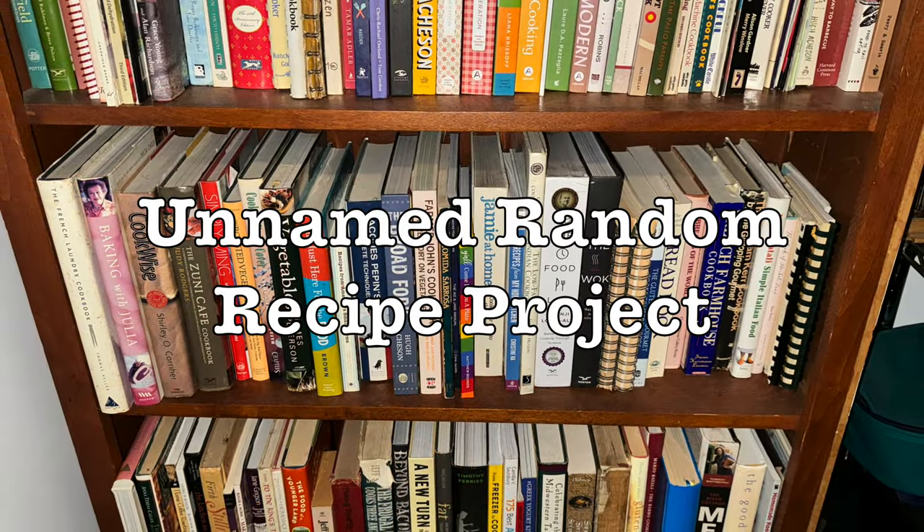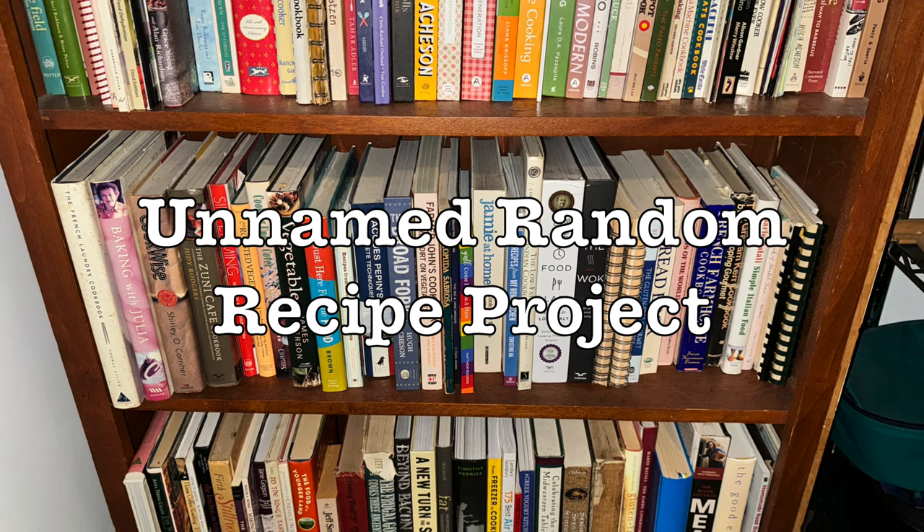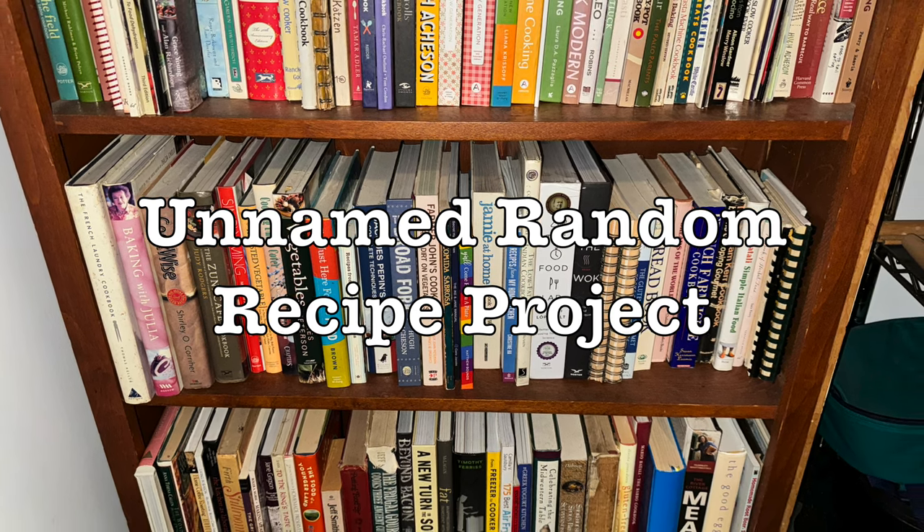Middle shelf, 25th book from the left, page 92. The Laurel's Kitchen Bread Book by Laurel Robertson. Scottish sponge bread?